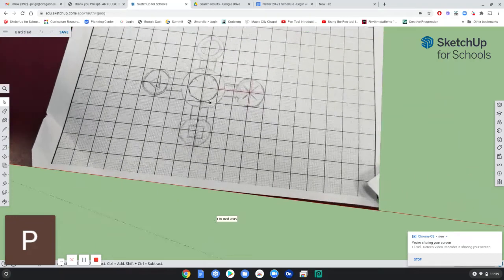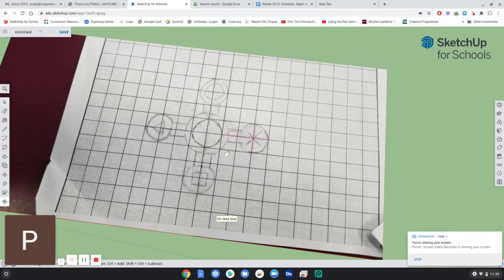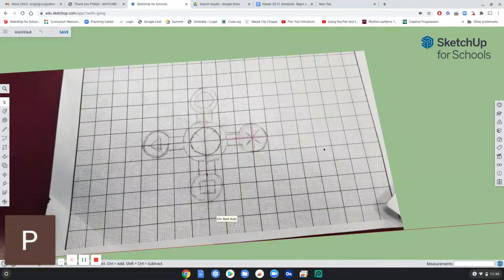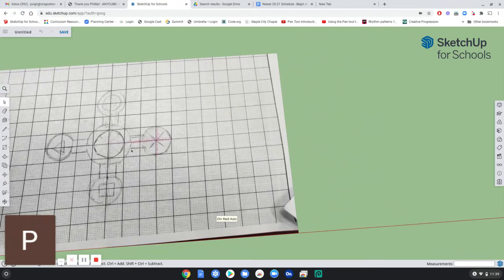Alright, so here we have the image I took of your idea. I'm not sure if this is to scale, but I'm going to do mine to scale so that you know the measurements that you should be using. I'm just going to use this as a reference point and then start drawing over here.